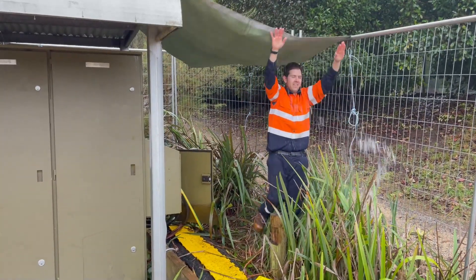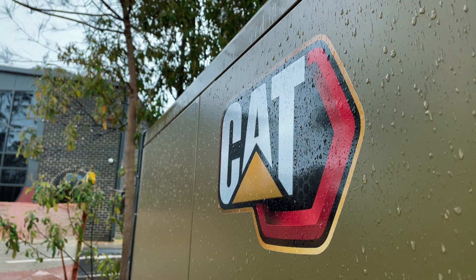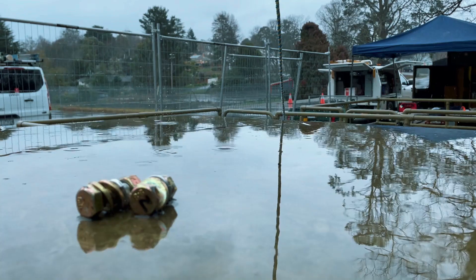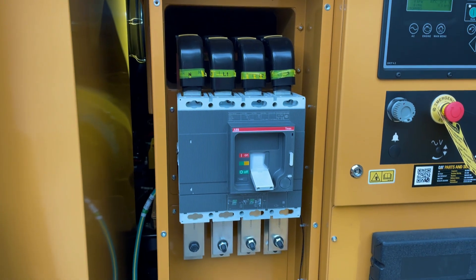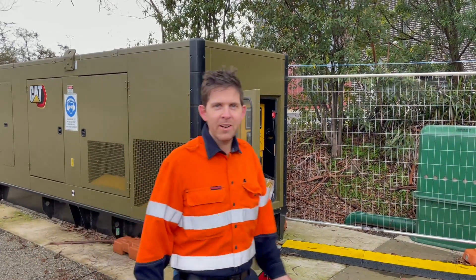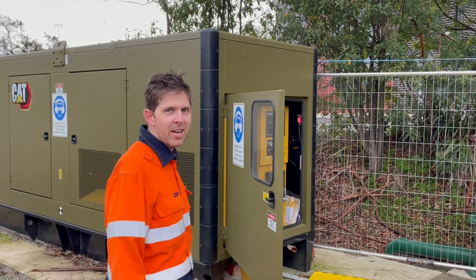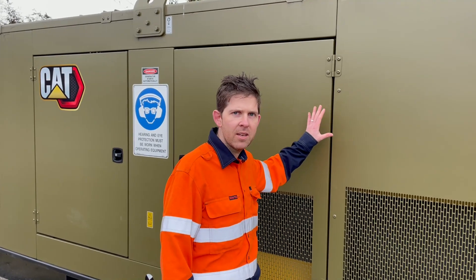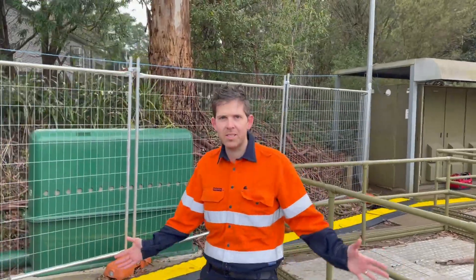What they say about Melbourne — the place is amazing. The inspectors come and... anyway, today we are at beautiful Emerald and we're doing a generator install. This is a 550 kVA generator.